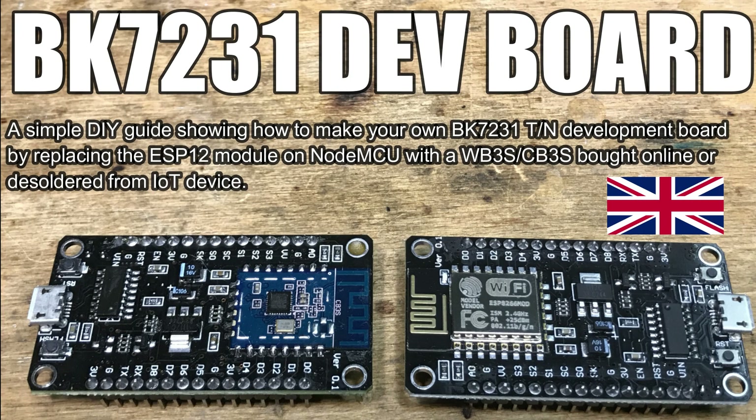Here we will show you how to create a BK7231 development board. Our development board will be created from a NodeMCU board, which can be cheaply bought online for as low as $3.